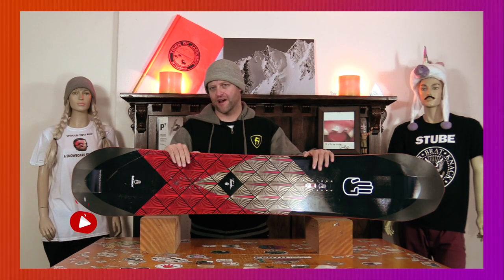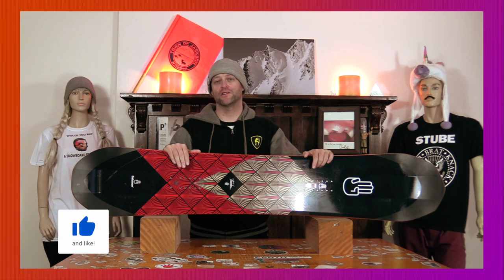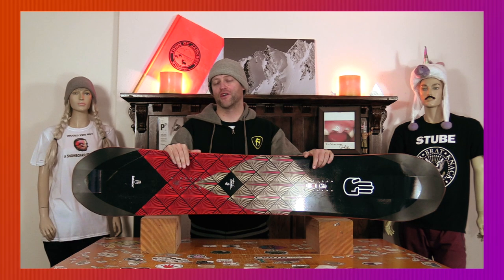Hello snowboarders of the internet. I'm your host Avron Lefebvre and in this video we're going to be reviewing the new Battalion Thunder.